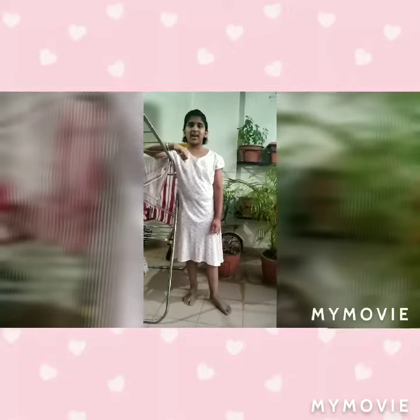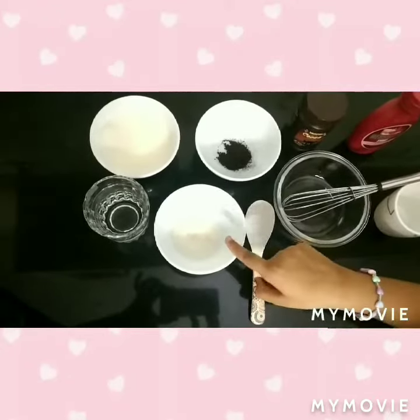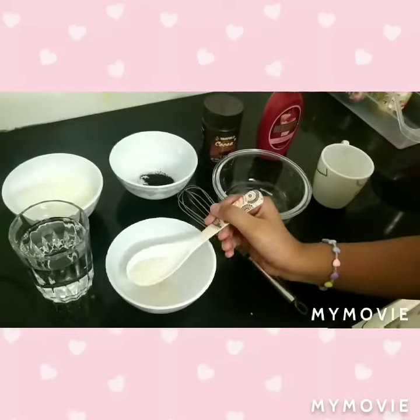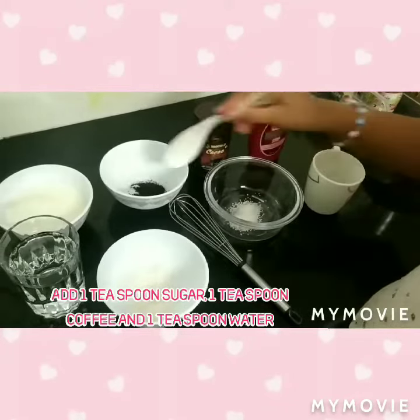Hello friends, today we will see how to make a cappuccino coffee at home. Let's go to the kitchen. We will need sugar, coffee, milk, water, strawberry syrup, and cocoa powder for decoration. We will take one teaspoon sugar, one teaspoon coffee, and one teaspoon water.